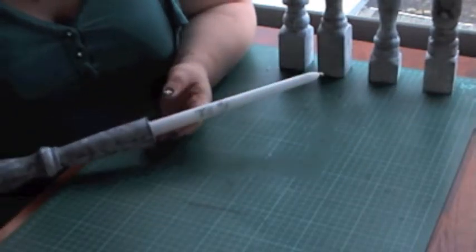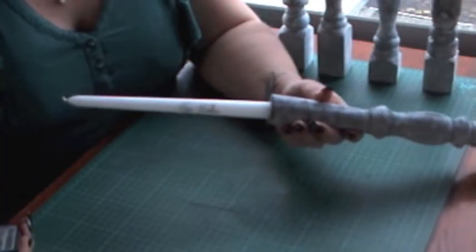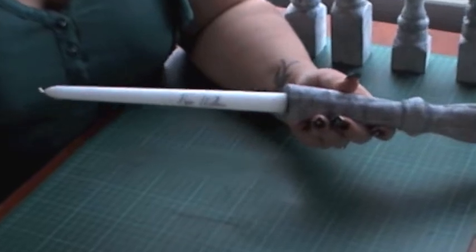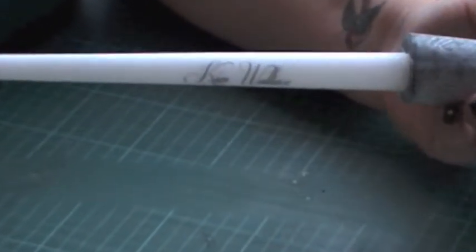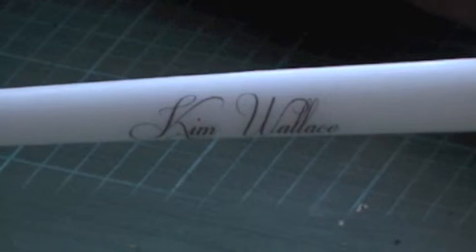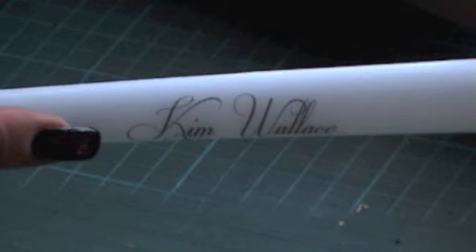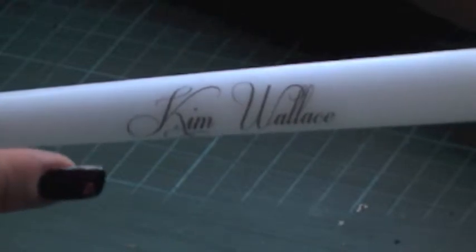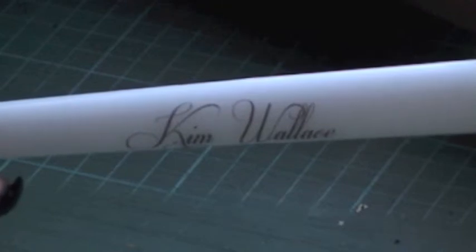I've used white tapered candles and you can probably see if I zoom in. We've also done the names, so these will double as our name tags — that is my name once I'm married. I'm actually going to do another video where I'll show you how I've done that, but today we're just going to concentrate on doing the candlesticks.